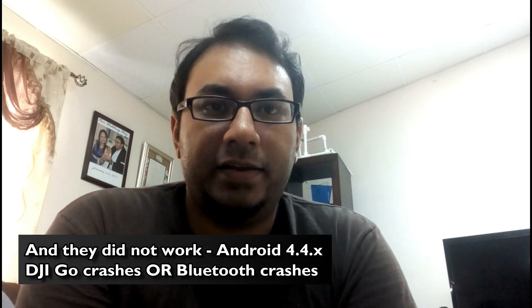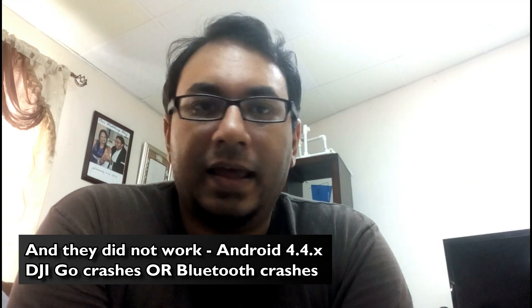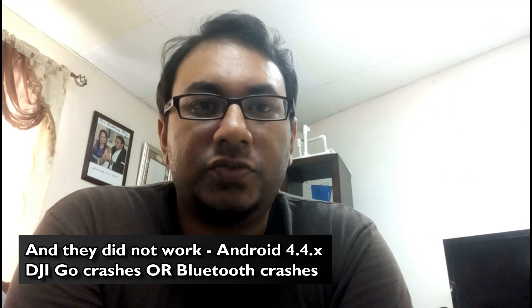So I had two older phones — two 4.4.x phones — and I really tried hard to pair them via Bluetooth. For some reason it just wasn't working properly on the DJI app itself.